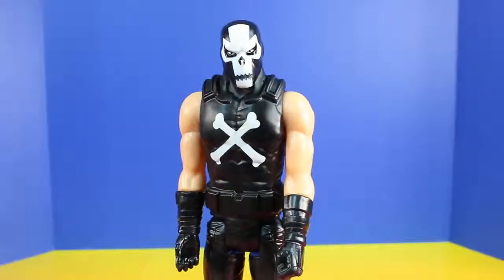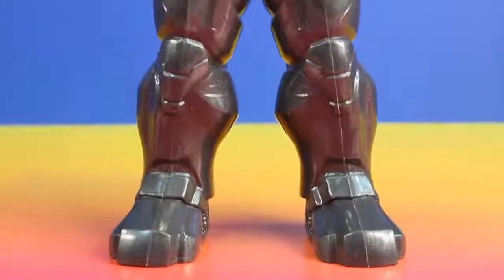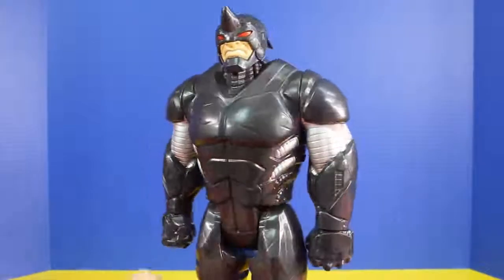I have to say, that was impressive. And for our next figure, it's Rhino. Rhino is super big and super strong.